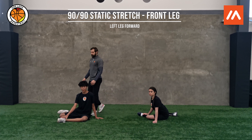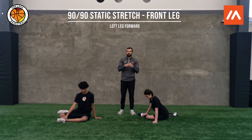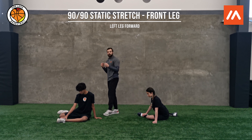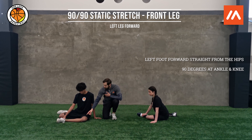For our cool-down static stretching, we are going to sit in the 90-90 position. We're working on trying to keep our hips nice and mobile so we can prevent certain injuries through our knees. At this 90-90 position, here we have the left foot forward, coming straight forward from the hips, and we have 90 degrees at the ankle and the knee.